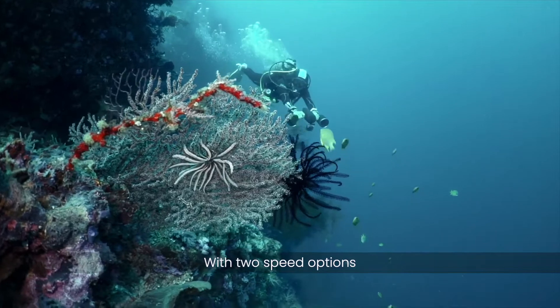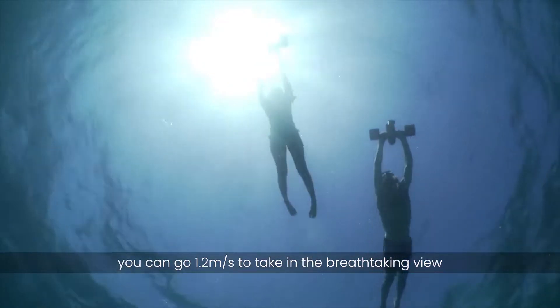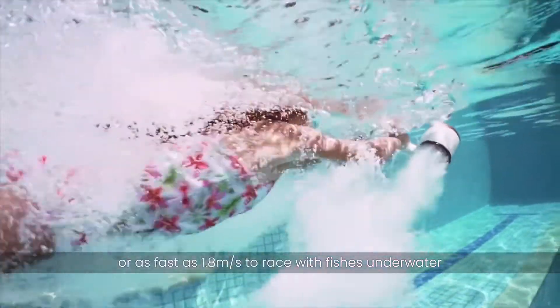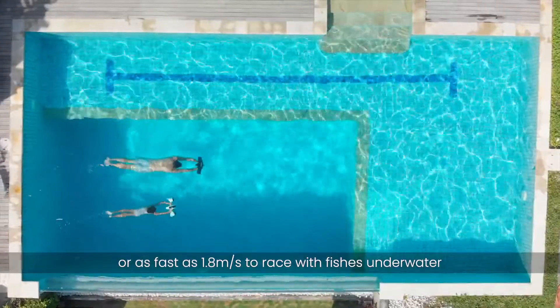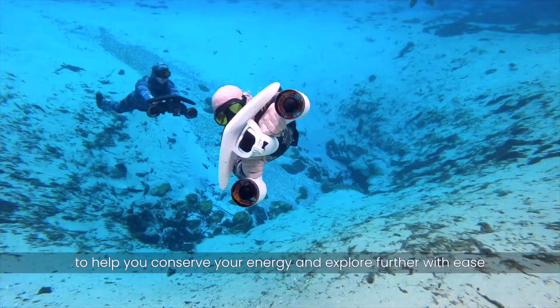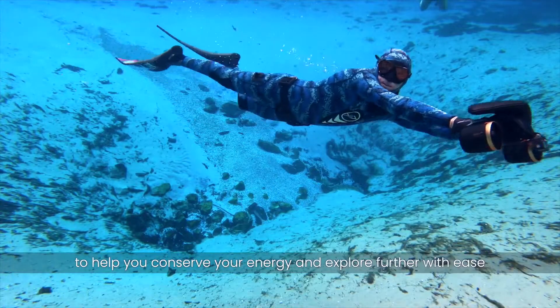With two speed options, you can go 1.2 meters per second to take in the breathtaking view that surrounds you, or as fast as 1.8 meters per second to race with fishes underwater. It is the perfect diving companion to help you conserve your energy and explore further with ease.